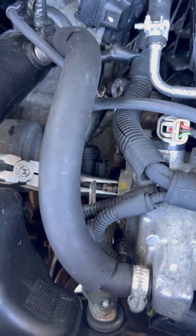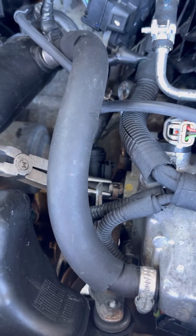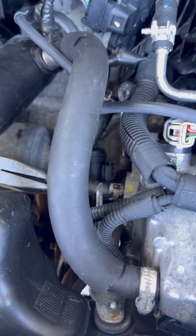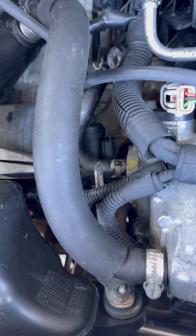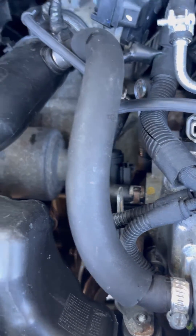Use a clamp like this, slide it all the way back, then disconnect the hose and connect the clear hose that I'm giving you. That's pretty much it.